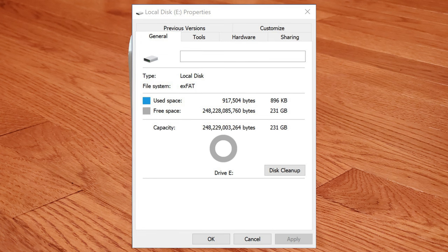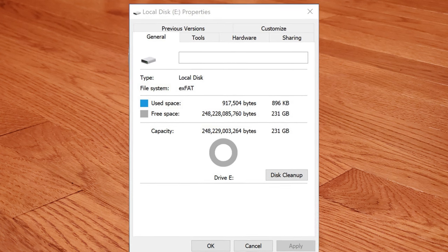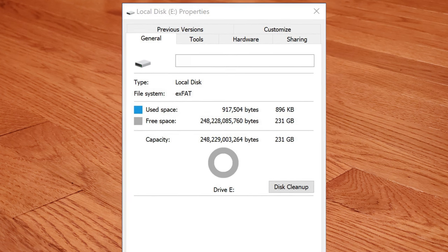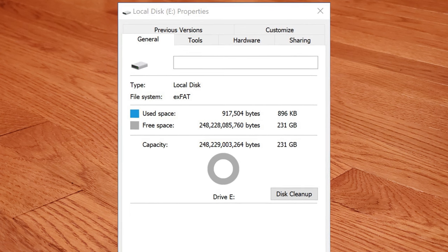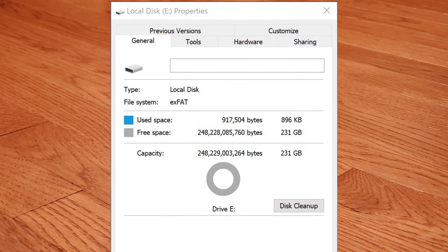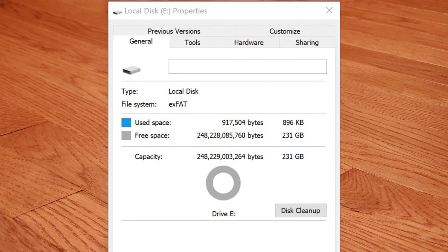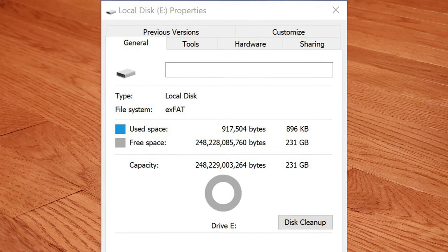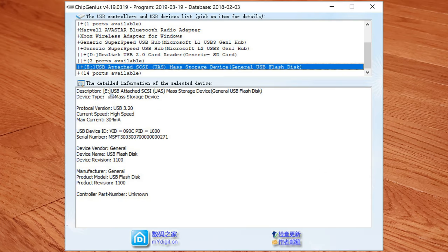When we plug in the drive, we see an exFAT partition with 231GB usable. As with most storage products, there's a gap between the marketing number and usable space — here about 19GB — because of two different definitions of a gigabyte. Storage manufacturers use the decimal definition (1000MB), whereas the operating system shows the binary definition (1024MB), technically now called a gibibyte. Looking at ChipGenius, we see the ONN drive's vendor ID is 090C, indicating the SSD controller is made by Silicon Motion Inc. (SMI), though we don't have a model number.